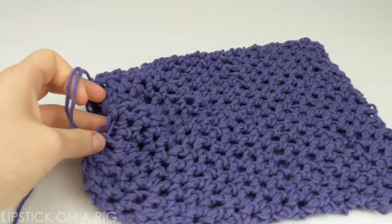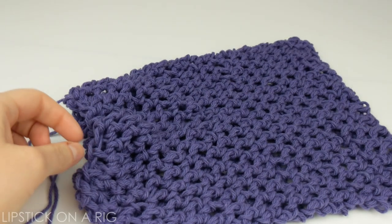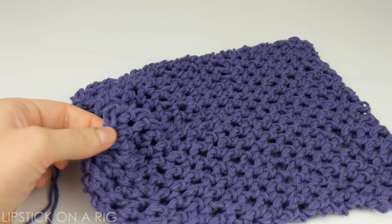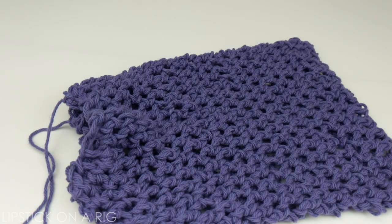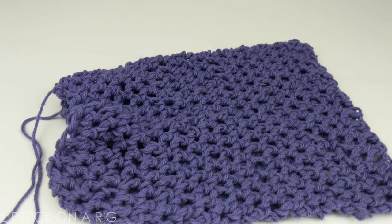I do have a couple of tips for you. I highly recommend that you take a piece of brightly colored fabric and tie it somewhere up at the top with the tare weight. Make sure it's large enough so that the cashiers can read it.